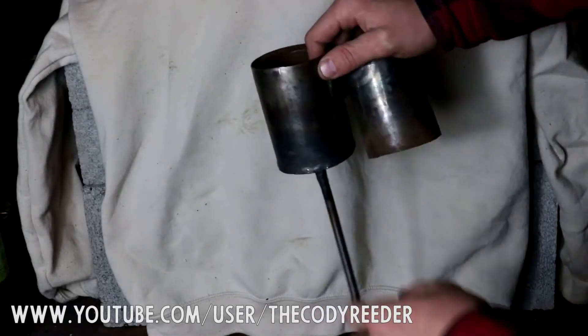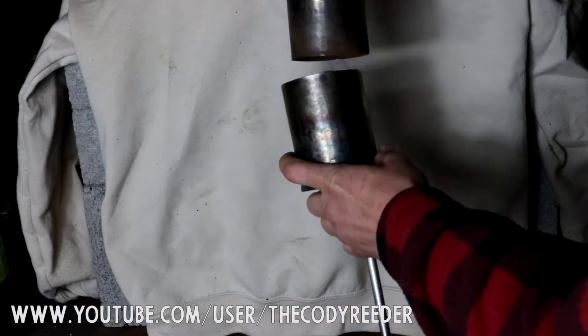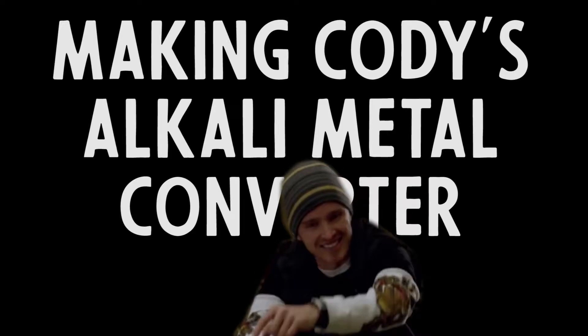I don't actually have the equipment to weld stainless at the moment — well, Cody, I do have the equipment. So today we're going to be making Cody's alkali metal converter.